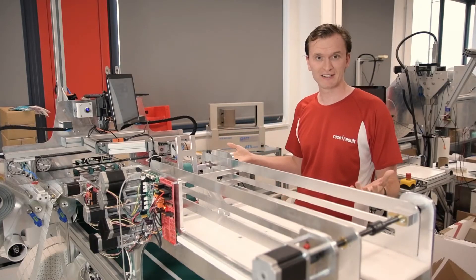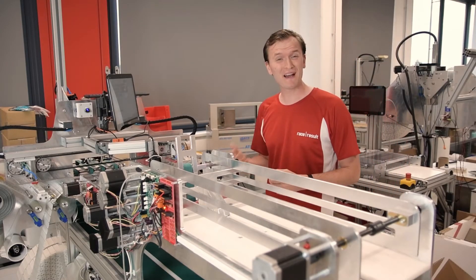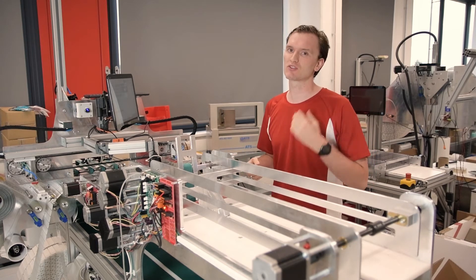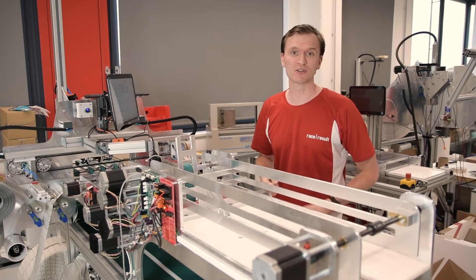If sticking chips to bibs by hand sounds like too much hard work then why not order them directly from us with chips pre-encoded and attached ready to go. Our new bib chipping machine here can turn up to 5,000 bibs an hour with transponders pre-stuck and encoded, ready to ship straight to you or even directly to your event.